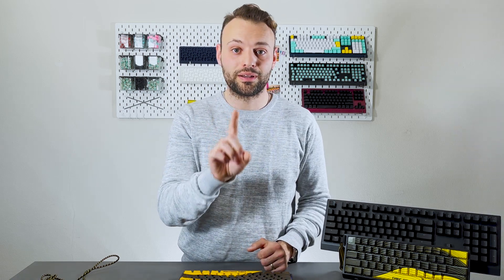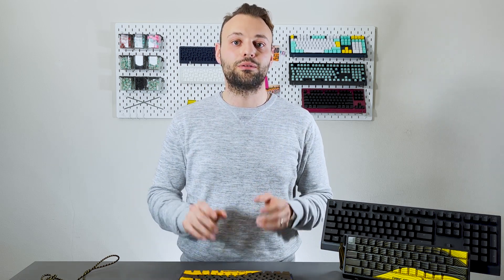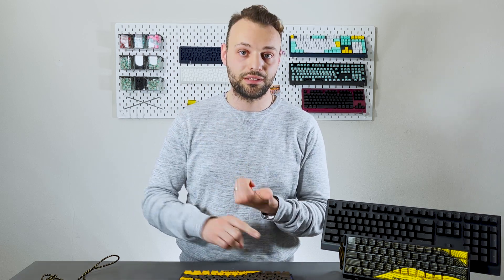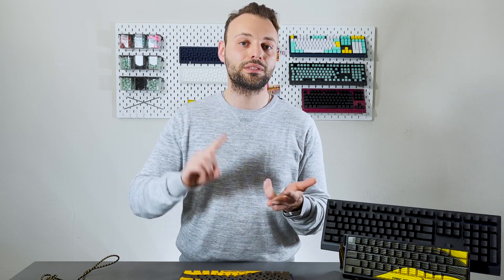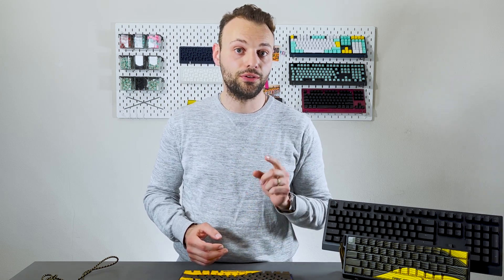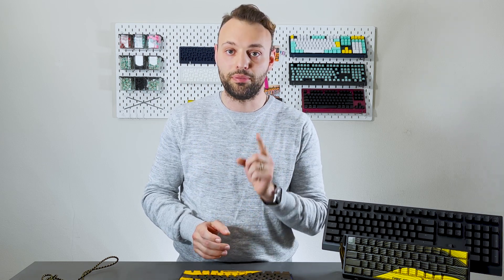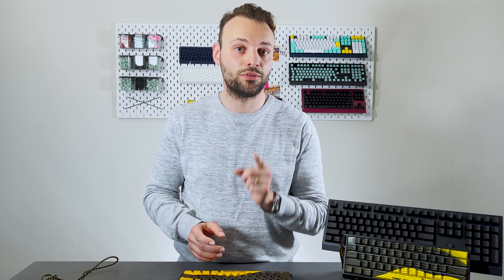Let me recap one more time. If you have a Wooting 60HE pre-order right now, you do not need to take any action. We're still going to deliver the Wooting 60HE as promised — production is continuing, shipments are continuing, and you'll still receive everything with all the performance and features we set out to deliver. However, if you are interested in the new MCU model, hop over to the Wooting Hub and opt in — but be aware there is a later delivery date on this model, which is September 2022.